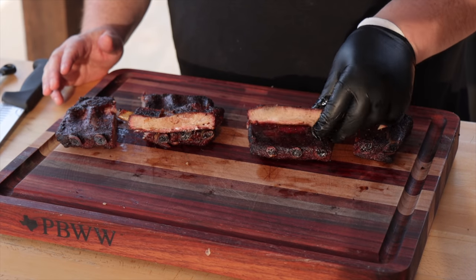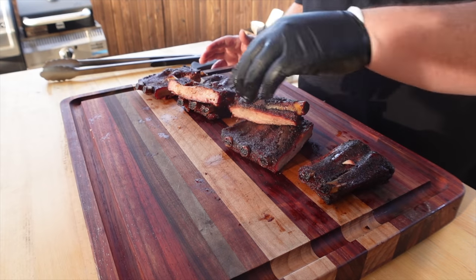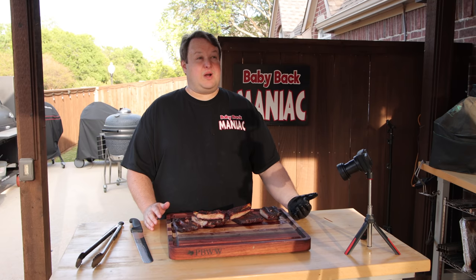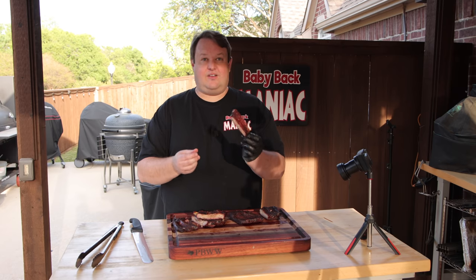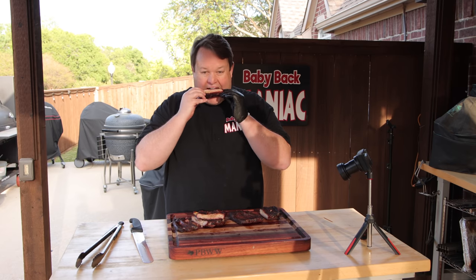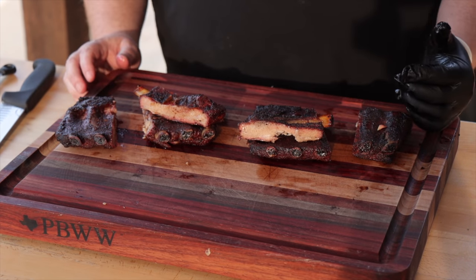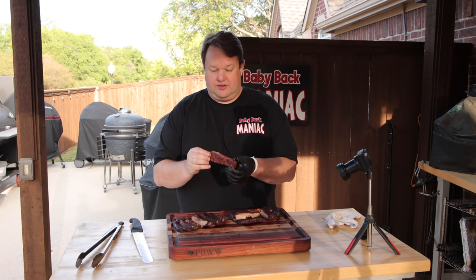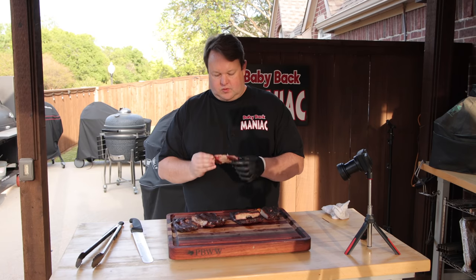I'm going to take a bite of these — first let me show you a nice view. They look good to me. Here's the one with the membrane on and you can kind of see where it tore. I'll take a bite of the ones with the membrane removed first, then take a bite of the top and then the bottom of the ones with the membrane still on.